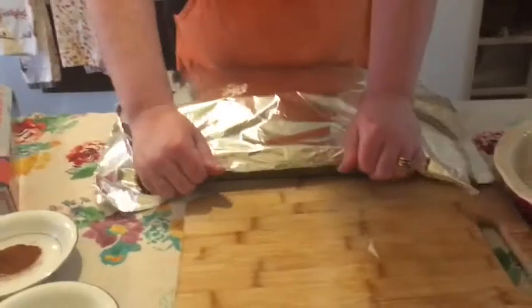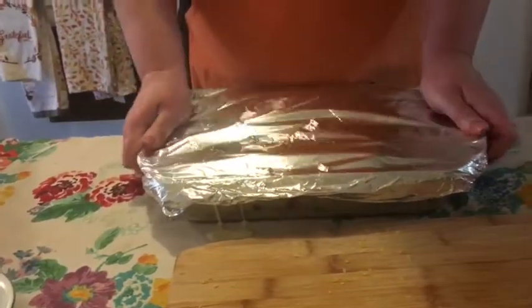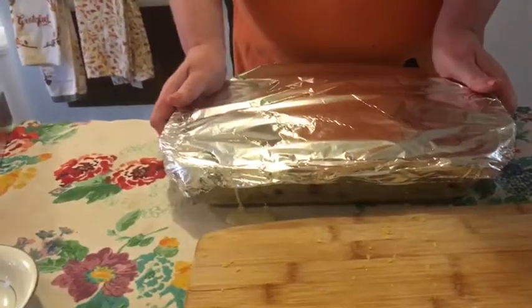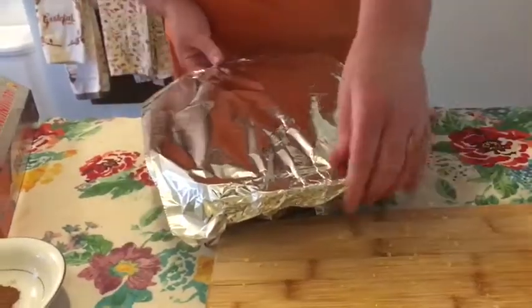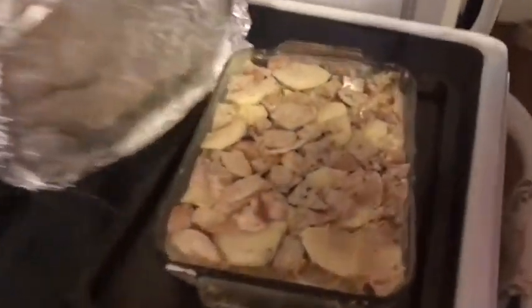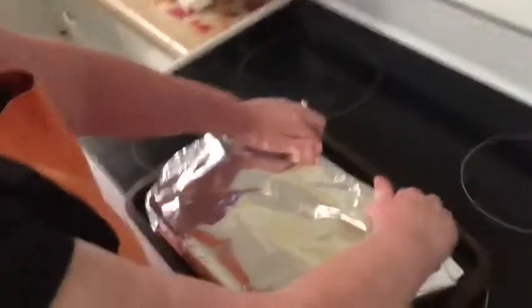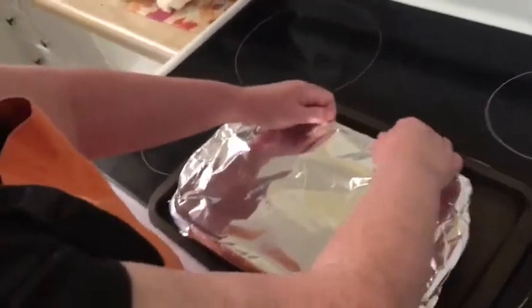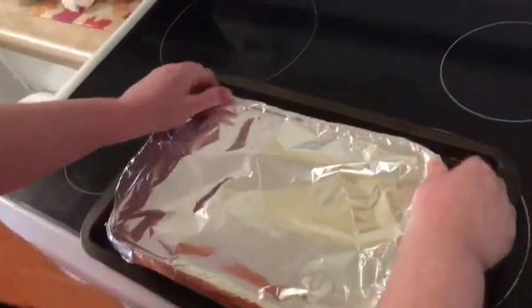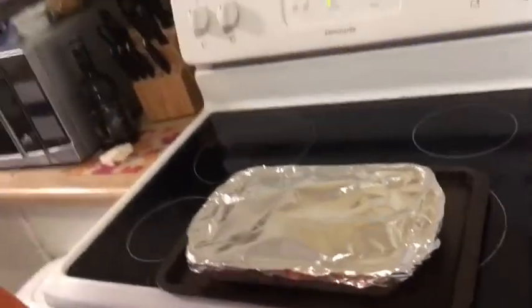Cover it tightly. All right, so after a few hours, we're going to take the tin foil off and see — oh, look at that. Lovely. So what we're doing now is re-covering it and we want to put it into the oven for 30 minutes at 350, and then we'll take the foil back off and bake it another 10 minutes uncovered.